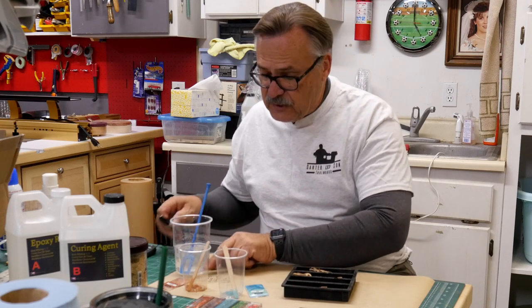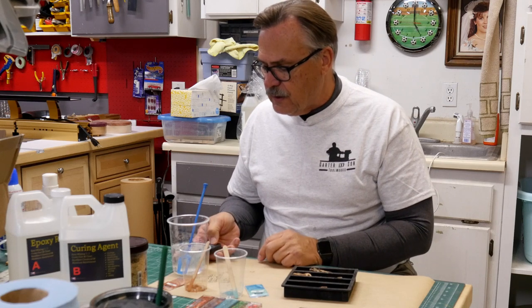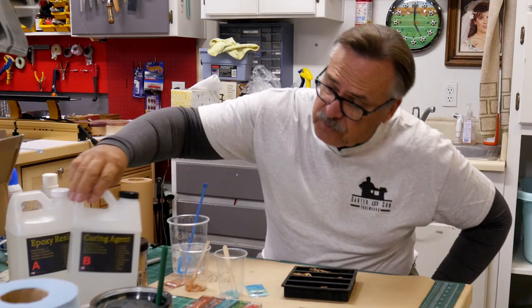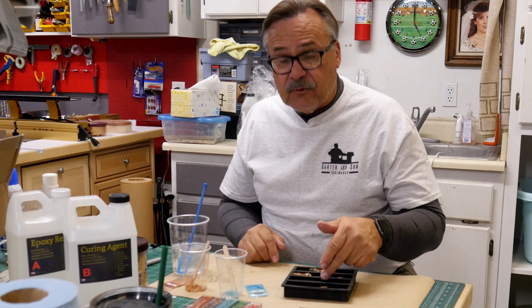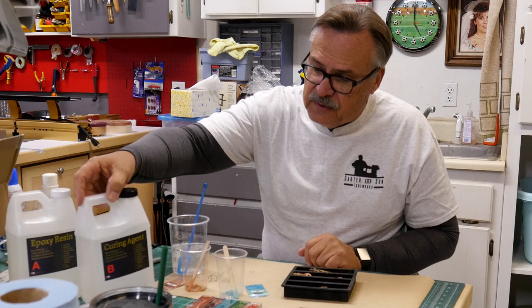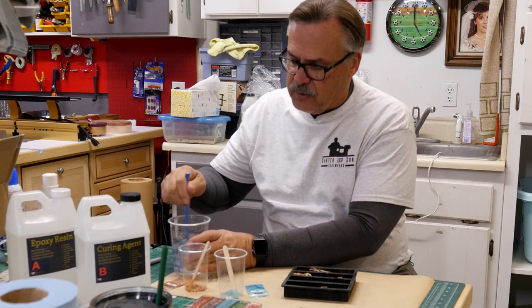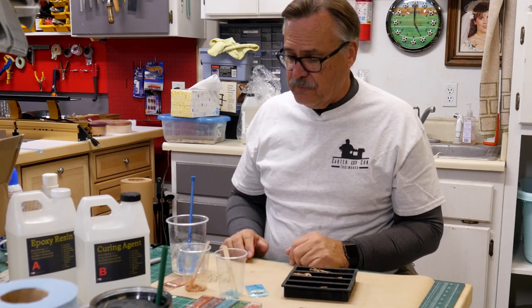At 16 minutes in I started tracking temperature. We're at 77 degrees now, started out at 69. This particular epoxy has a 40 to 60 minute open working time, so it doesn't heat up or go off right away. Once you mix it up, you have plenty of time to do whatever you need to do — you don't have to rush to get it all together.